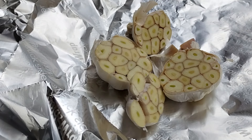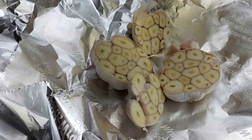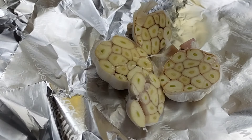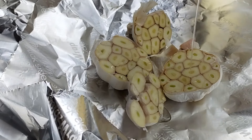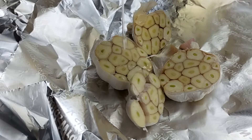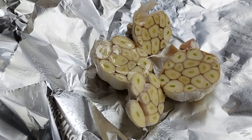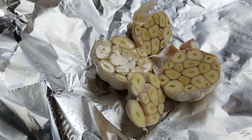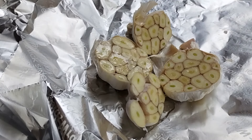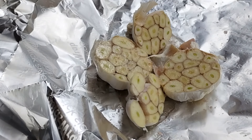First thing we're going to do is drizzle on some olive oil — you can use any oil that you like. We just want to get it nice and coated. Then we're going to hit it with some salt; I have some Himalayan pink salt here. Not too much, just like so.